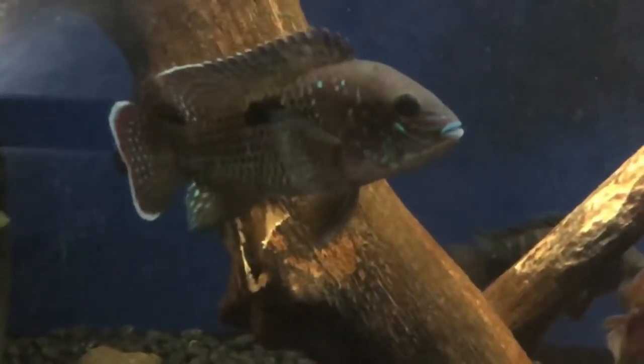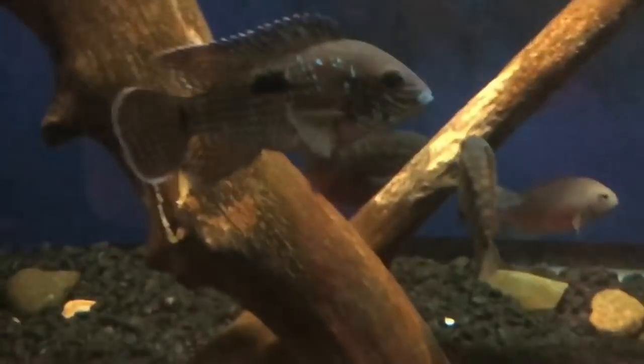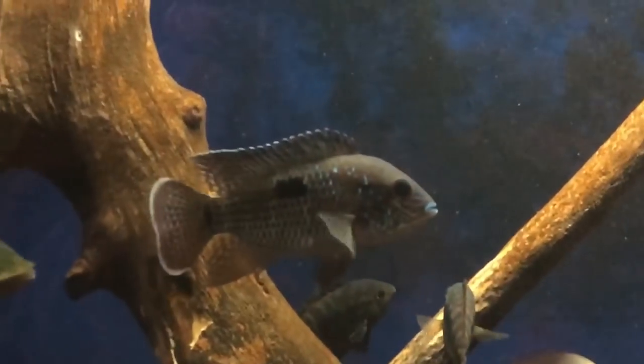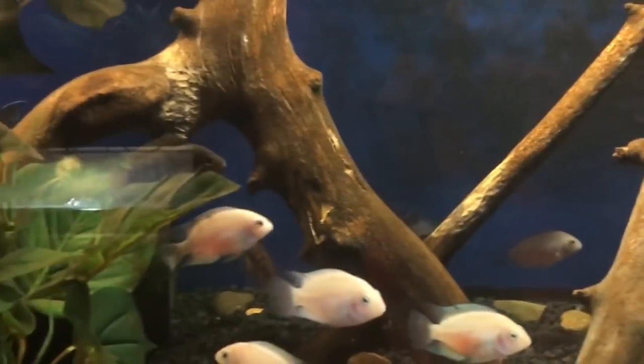Green terrors are a lot like Jack Dempseys in that every fish has a unique personality. You really have to get to know your specific fish and work around those variables.